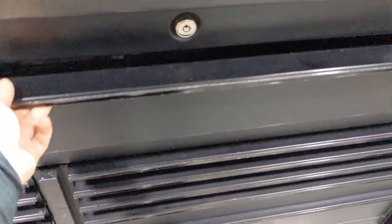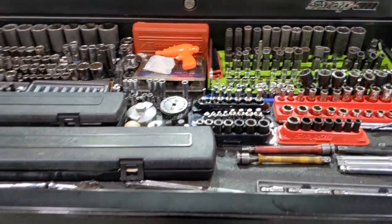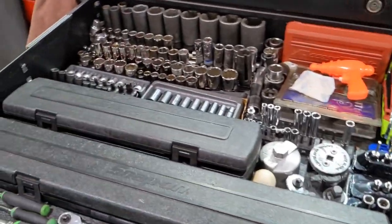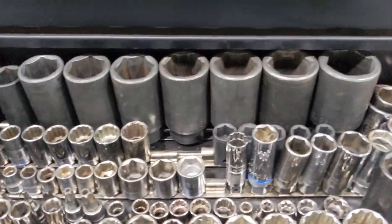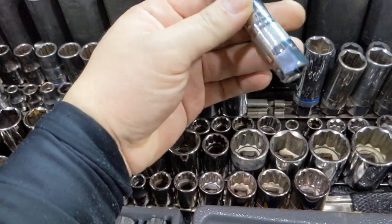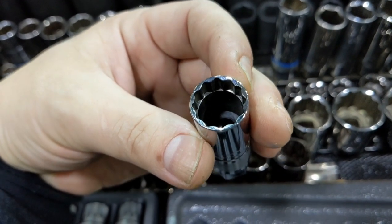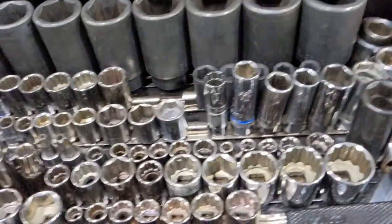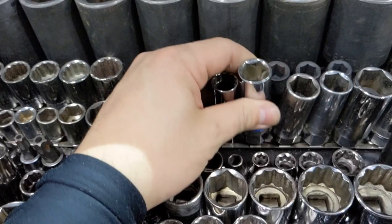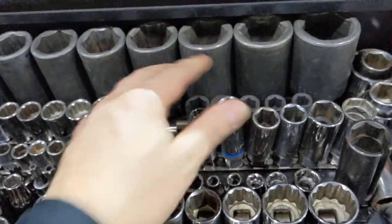First drawer - nothing's really changed besides the layout. Everyone has a socket extension piece - I do too, right there. Sockets, axle sockets from Harbor Freight. New from the last tour is this Snap-on 14-millimeter spark plug socket with the magnetic end. And here are the new direct injection spark plugs for Honda. This other item I actually found in the van.